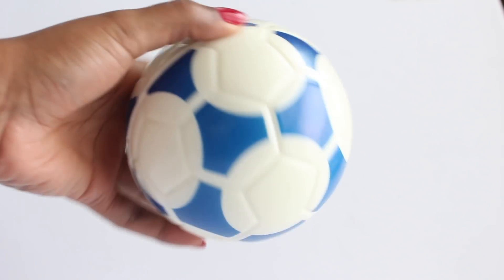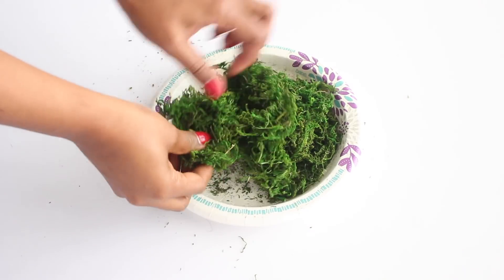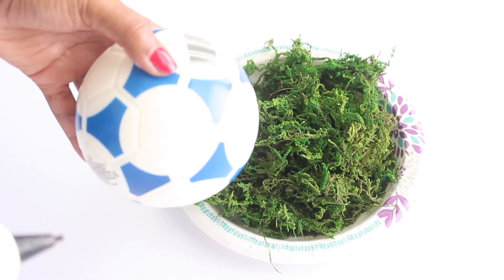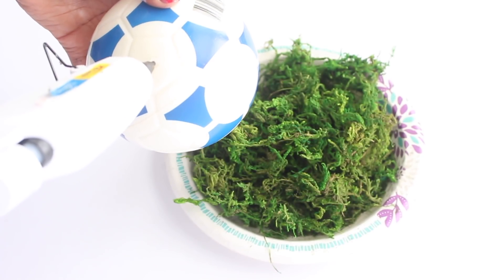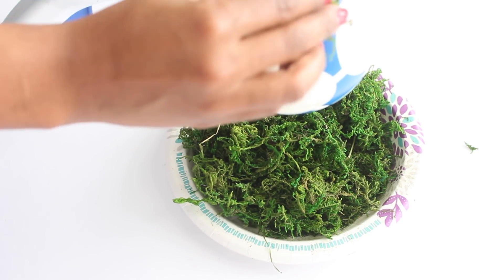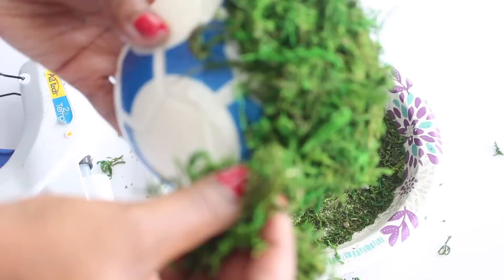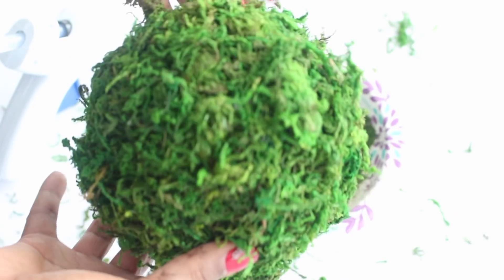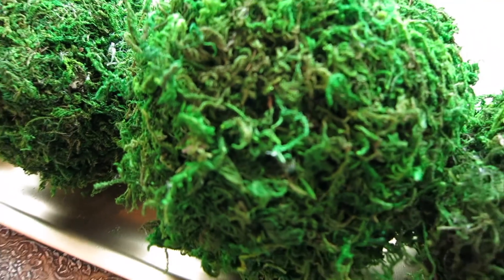Before I started, I found it easier to separate the moss out first. Then I placed a bit of hot glue on the ball and placed moss on top — be careful not to burn yourself in the process. I repeated the same process until I covered the entire ball. Once you're finished, add it to your tray, and that's it — simply gorgeous.